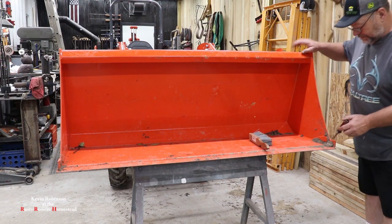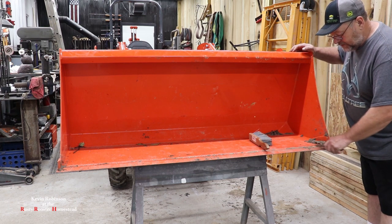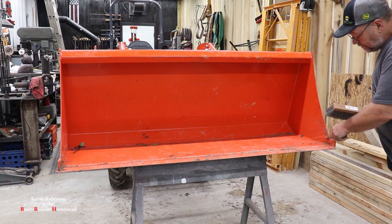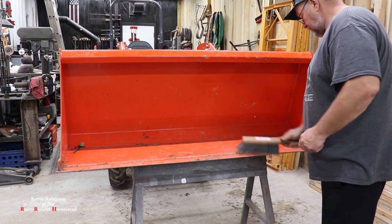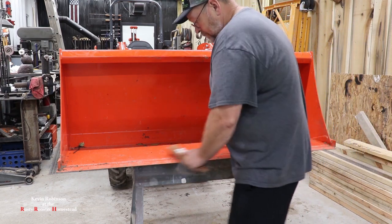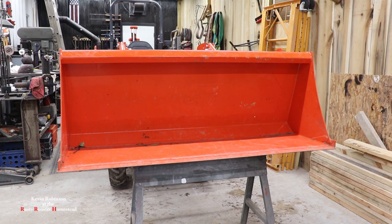I was out working with this and I got a little bit of dirt in the corner of this bucket, the longest edge. We're going to go ahead and just take a screwdriver and clean it up a little bit, just to make sure we don't have anything that's going to get in the way of our tooth bar. Now that we got that cleaned up, we can go get our tooth bar.